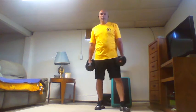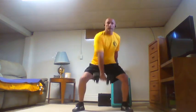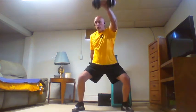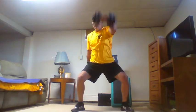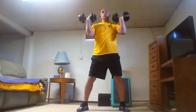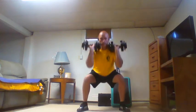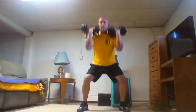Six swings each side, then six front rack squats. One, two, three, four, five, six each side, then six squats — one through six.